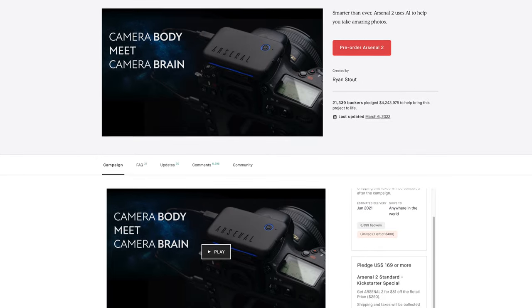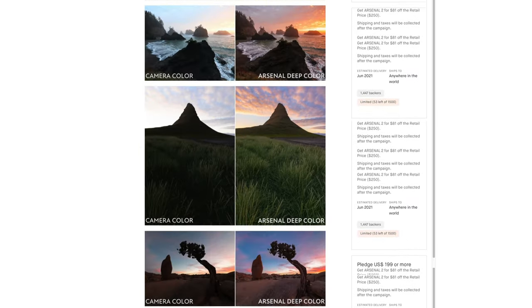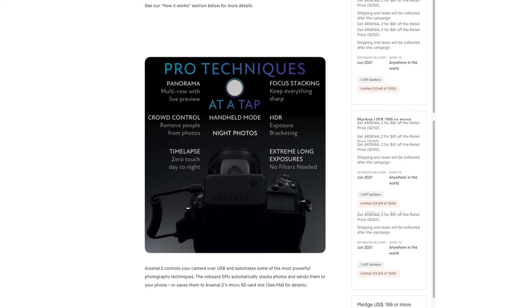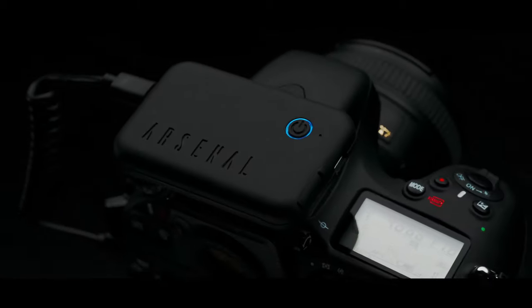A couple of years ago I saw a Kickstarter for a gizmo that you bolt onto a camera that supposedly enables you to take better shots and simplify some of the complicated processes associated with taking those shots. The gizmo in question is called Arsenal 2 Pro — a little chip in a box that sits on top of your camera, supposed to add the kind of features we're used to having on our smartphones to our mirrorless or DSLR cameras.